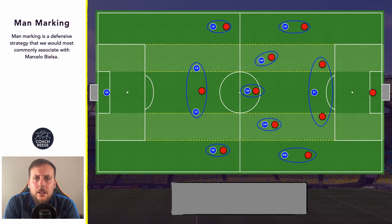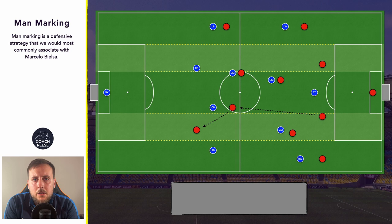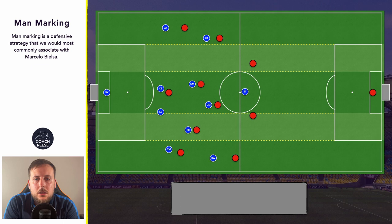Because there isn't necessarily a definitive structure within a man marking approach, it can be quite easy for gaps to appear. For example, as the opposition midfielders are moving around, our midfielders are also moving around with them — whereas in a zonal approach our midfielders would just be protecting certain areas. So as our players move around to mark opposition midfielders we may see gaps appear within the midfield area, and we might see an opposition centre back be able to play a pass to the opposition forward. Because the man marking approach doesn't necessarily have a definitive structure, we don't necessarily see a team drop into a deep block that looks like a 4-4-2.